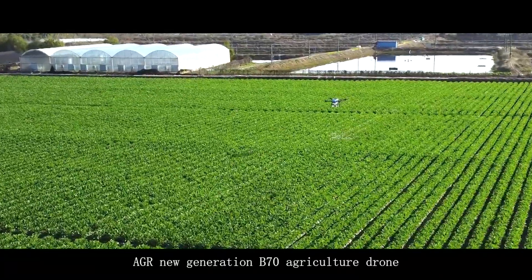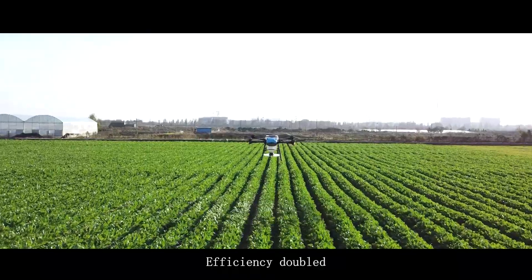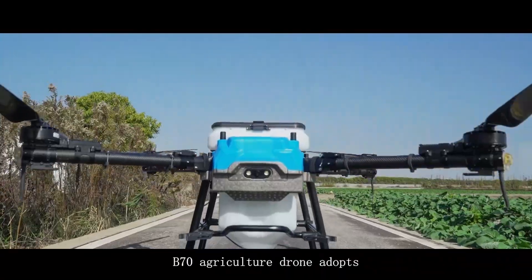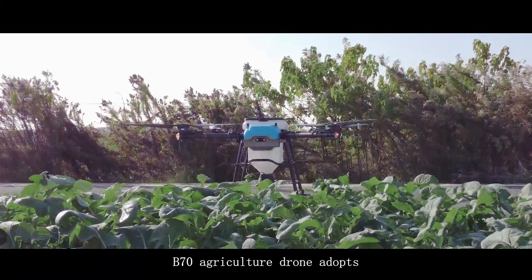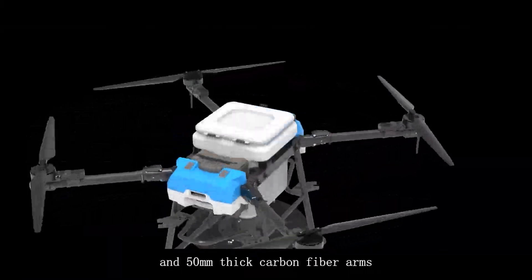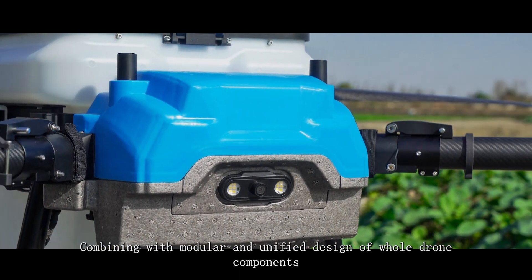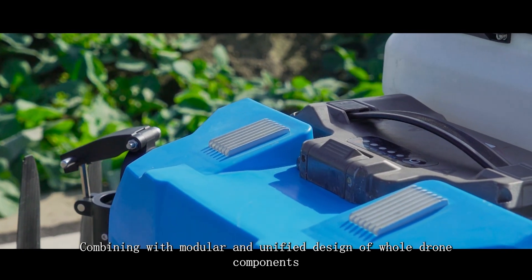AGR new generation B70 agriculture drone — load upgraded, efficiency doubled. The B70 adopts a high-strength aluminum split frame and 50mm thick carbon fiber arms, combining with modular and unified design of whole drone components.